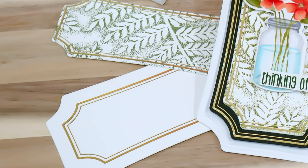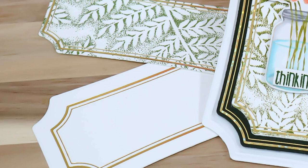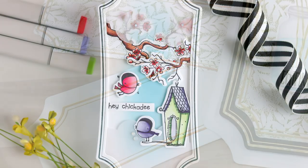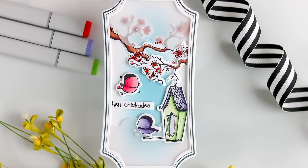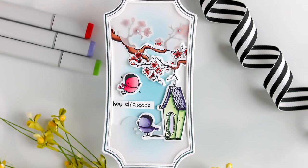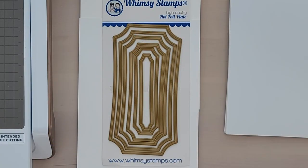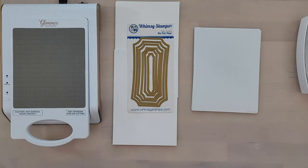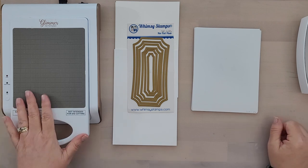It has an Art Deco vibe about it to me. However, I've already created a few cards with floral designs. I even have used this with the new Hey Chickadee stamp and coordinating outline dies. And I do have some masculine card ideas that I want to share with you in the near future using the new Mini Slim Notched Hot Foil Plates. Now I use the Spellbinders Hot Foil System, but the plates can be used with other hot foiling systems like the Crafters Companion Gemini Hot Foil System and Couture Creations Go Press and Foil System.